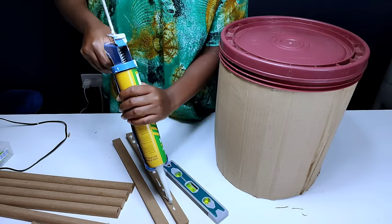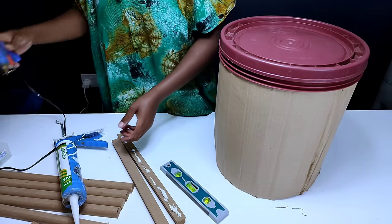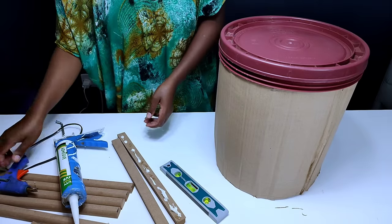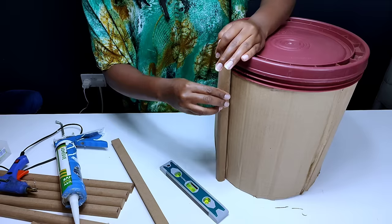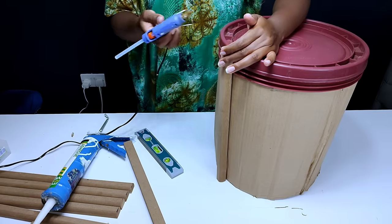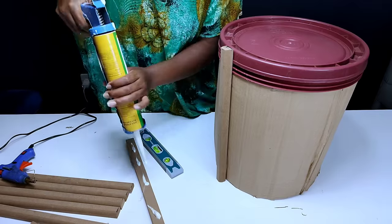To make it hold instantly while the liquid nail cures, I had to add some hot glue to secure the board. I used enough hot glue to make sure it doesn't move from position, then went ahead and added the other panels, using both the liquid nail and hot glue to stick down the panels onto the side of the bucket.